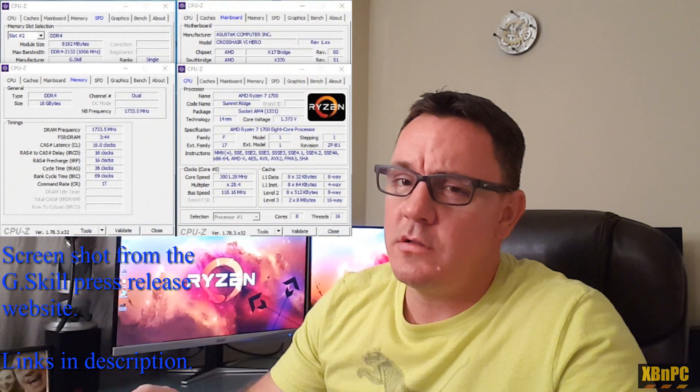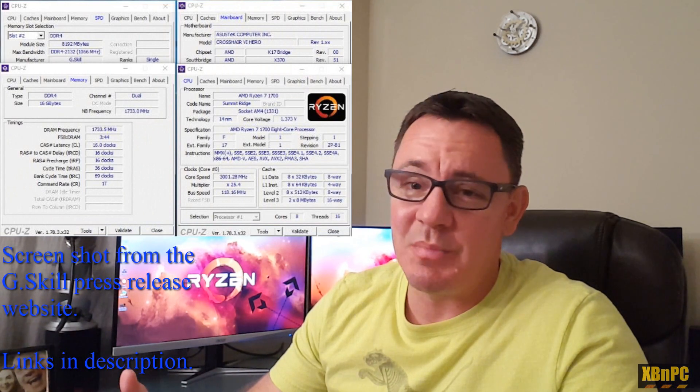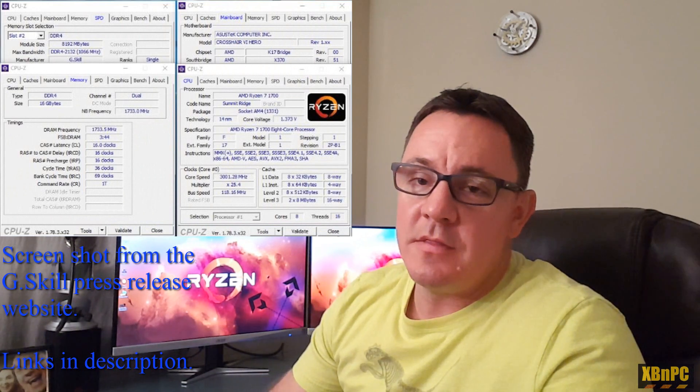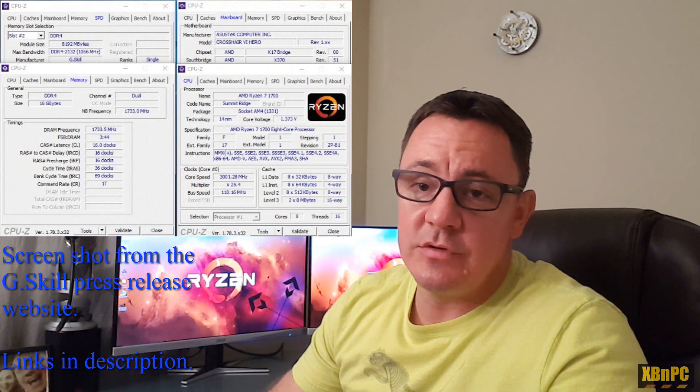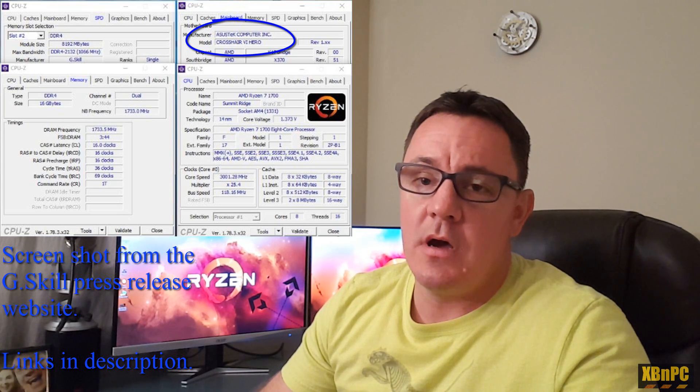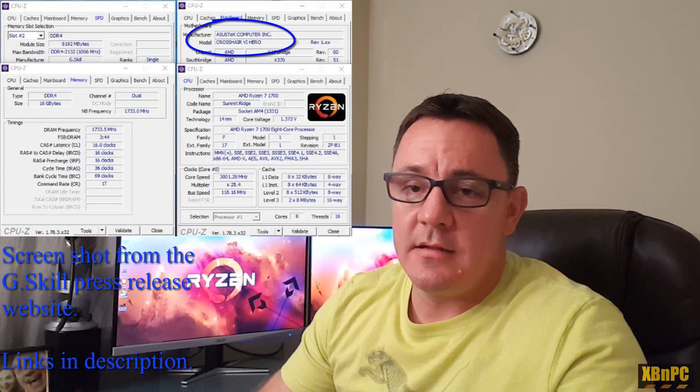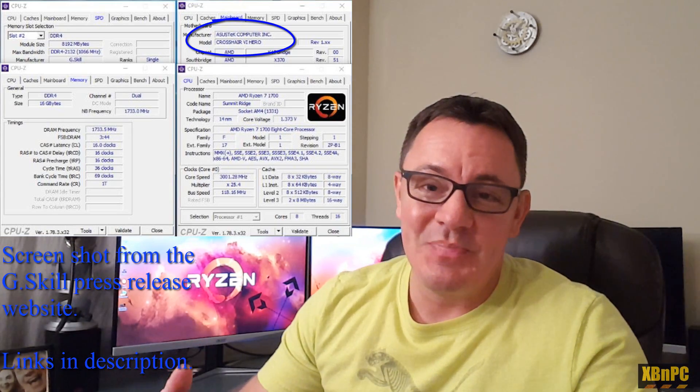If you look at the G-Skill press release website, which I'll link below, they actually have this memory running at 3467 with a 16 CAS latency. I called G-Skill tech support and they were completely useless — I just wanted to find out what BIOS settings they used, since they validated this kit on the ASUS Crosshair 6 motherboard, which I have. I wanted to know the SOC voltage, RAM voltage, etc., but the guy couldn't tell me, so I had to figure it out on my own.